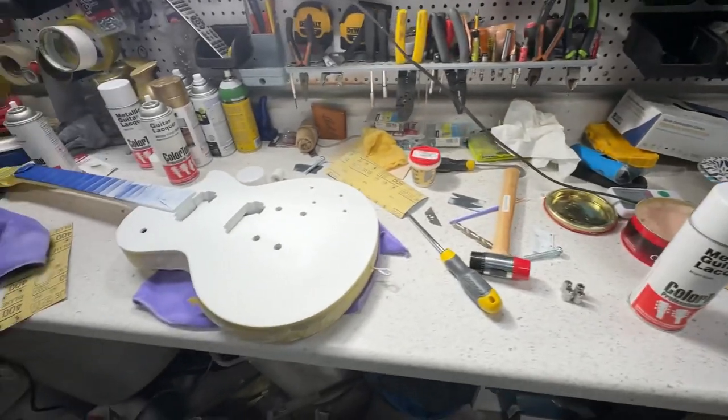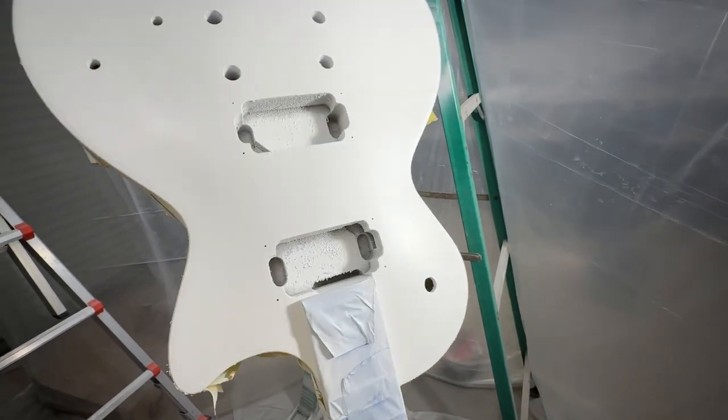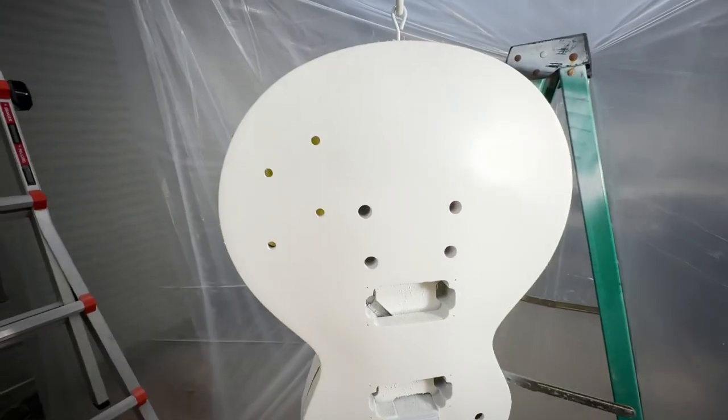We've got probably the last coat — excuse my voice, I've got a respirator on. I think that's going to be the last coat; I can't visibly see any cracks. Might have got them sealed up. There's a little bit of something right there but I'm just nitpicking. I think we're going to paint it gold. I'll sand this off, make it smooth, give it a nice smooth surface, and then paint it gold hopefully tomorrow. That vinyl sealer dries fast — already starting to dry.